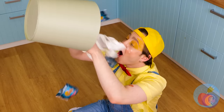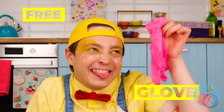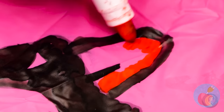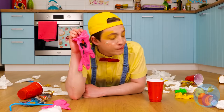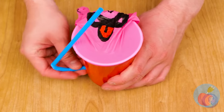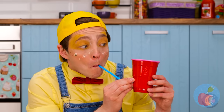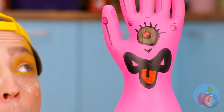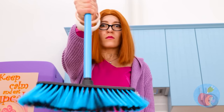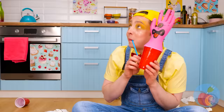All those balloons and he's playing with trash — just like a cat! Well, one man's trash is another man's treasure! Look at that, he made himself a new friend! He even gets to practice his balloon blowing skills! And this is why you shouldn't play in the trash! It's always nice to have a friend give you a hand!